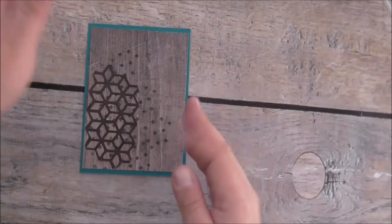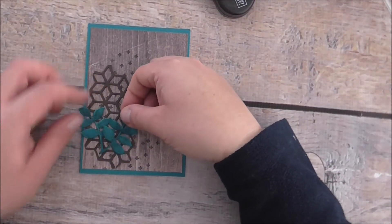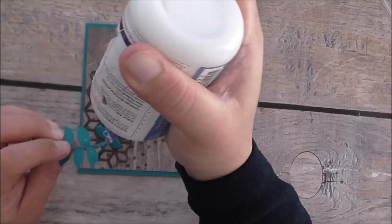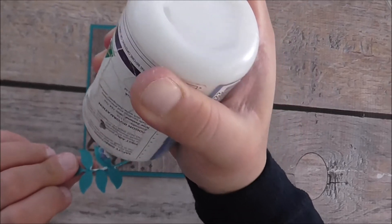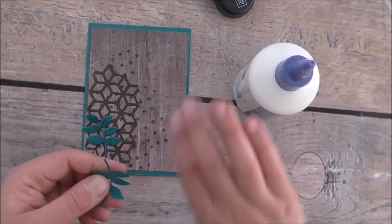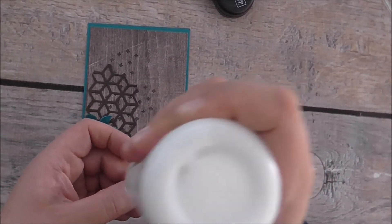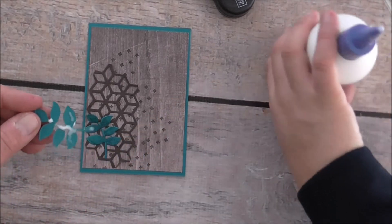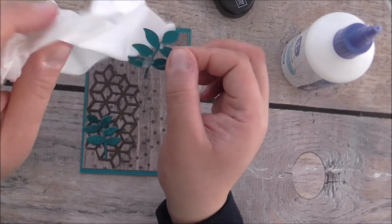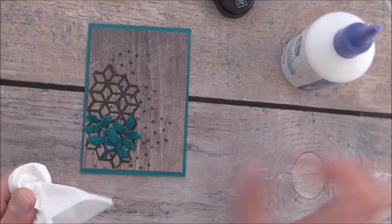I like how the crosses add a nice accent too. Then we're going to grab the two leaves and stick them down. I'll add glue just towards the center and down the center of the leaves — very little glue. I'm keeping it relatively simple because it is for a male. I really love the Oh So Eclectic Bundle because it just goes with anything. There's a bit too much glue, so I'll just grab a tissue and pat that down.